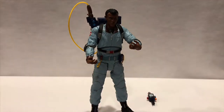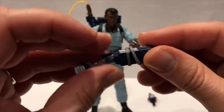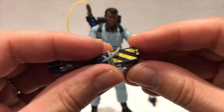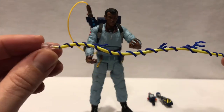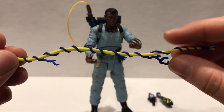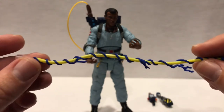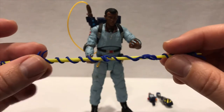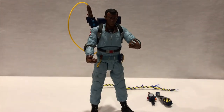He can stand up on his own. We do have the ghost trap — look at that, really nice. It's plastic but really nicely done, and it comes kind of all wrapped around itself with really good colors. Then we do have his proton stream. In the cartoon series they all had their unique colors, and Winston had this yellow-blue color which is really cool. You just attach it to the tip of the proton wand and you get that effect like he's using his proton pack.